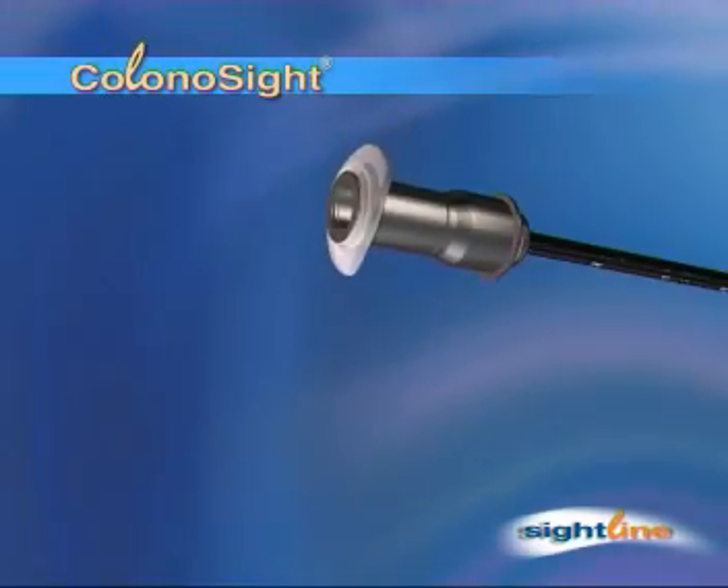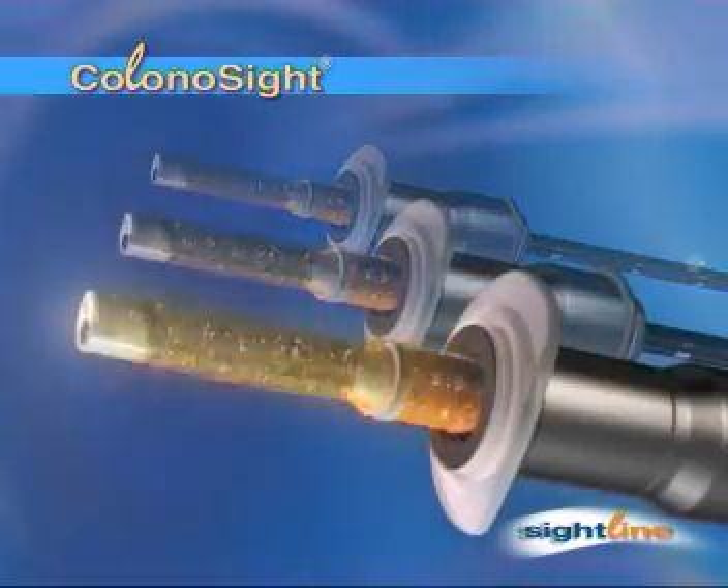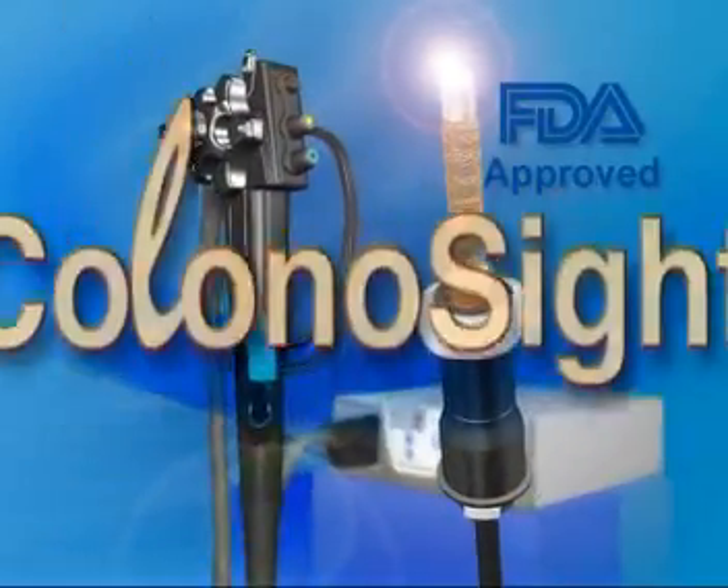Each patient is examined using a fresh disposable kit. FDA-approved Colonosight, revolutionizing the field of colonoscopy.